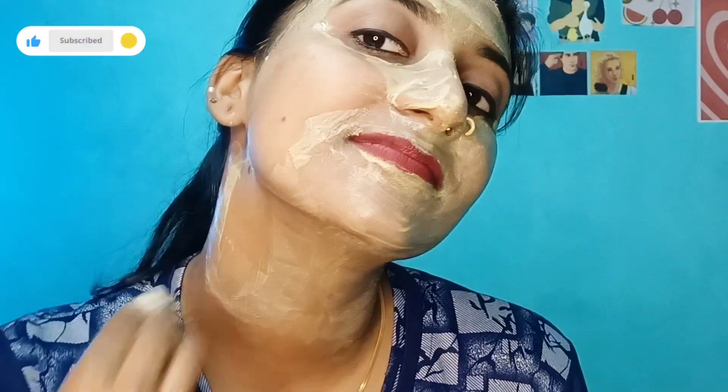Vitamin C makes it very bright and very light. If you have a good result, you must try it again. Please comment on this video, please like and subscribe. See you in the next video. Bye!